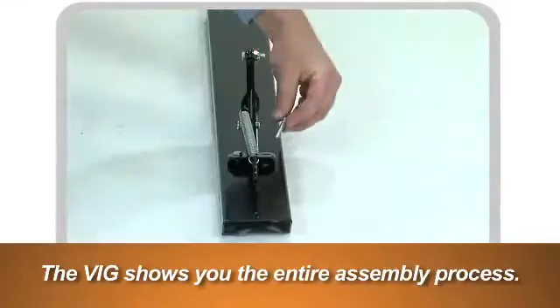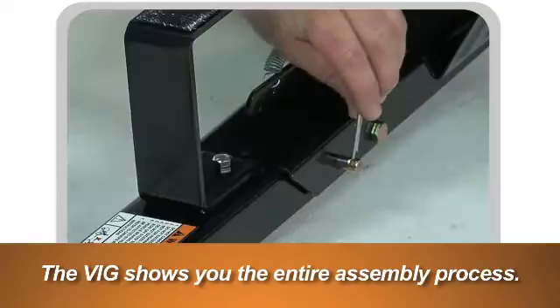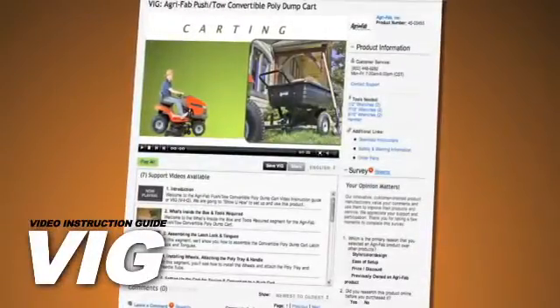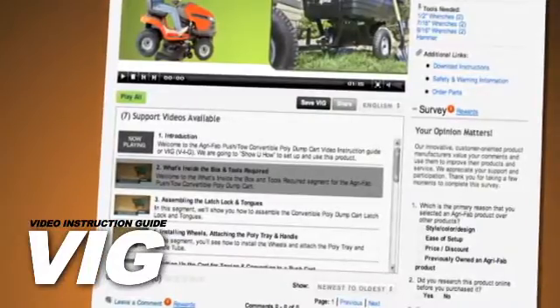From opening the box to hauling debris, the VIG will show you what to do, and when to do it, every step of the way. To see just how easy, and just how fast, click on the video icons below, and you'll get started immediately.